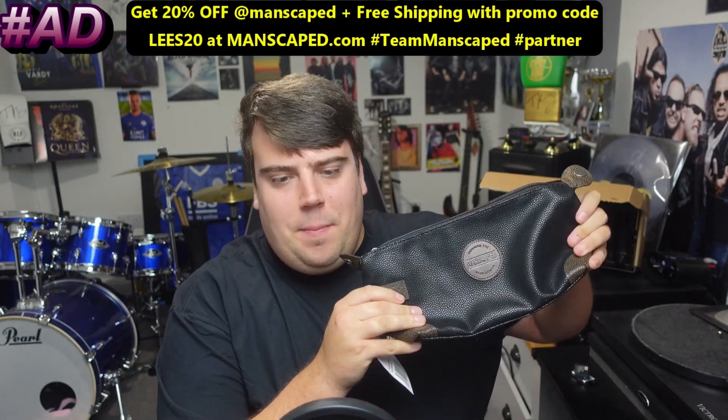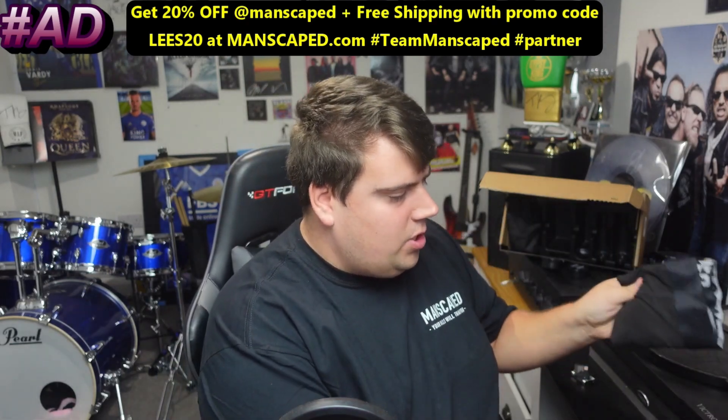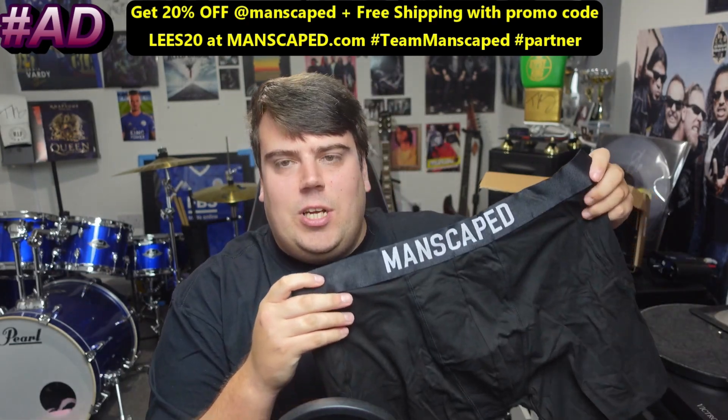For a limited time only you will get access to two free gifts: a travel bag and also the anti-shaving boxers.